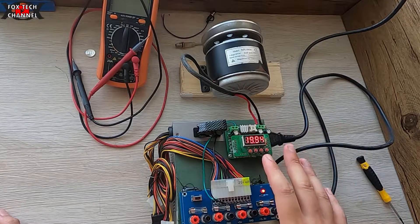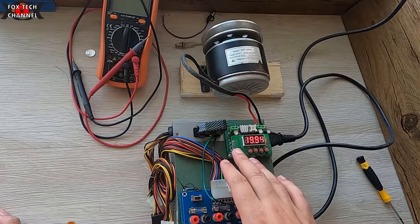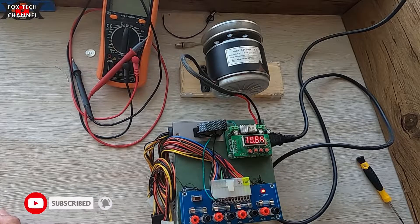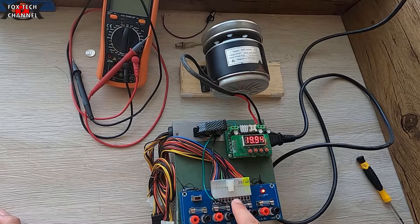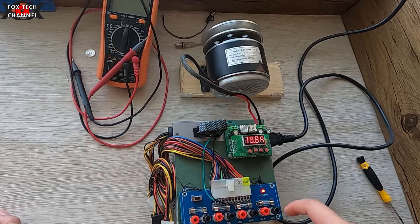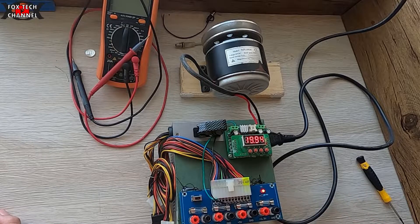Vi spiego come funziona: da questo connettore prendo varie tensioni di uscita dalla TX — prendo un meno 12, un più 12, un più 5, un più 3,3 volt. Sono tensioni fisse. Ci sono 4 fusibili che vanno a proteggermi i 4 canali di uscita, con resistenza e piccolo LED di segnalazione.